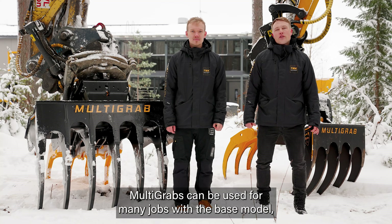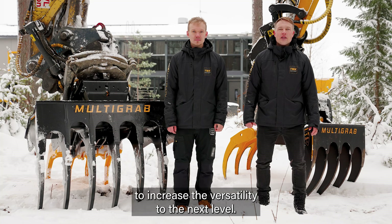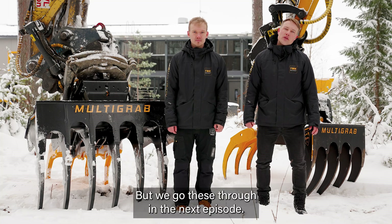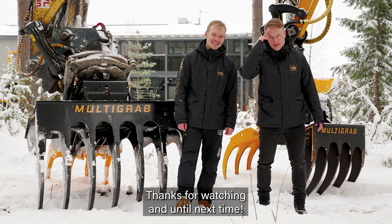Multigraps can be used for many jobs with the base model, but there are also attachments available to increase the versatility to the next level — we'll go through those in the next episode. Thanks for watching and until next time.